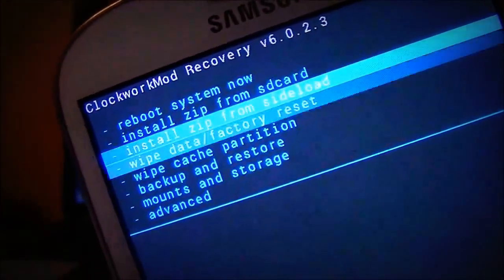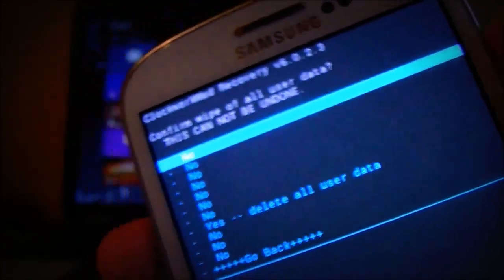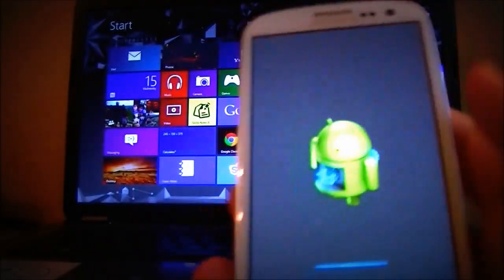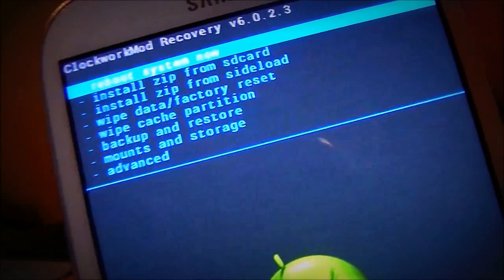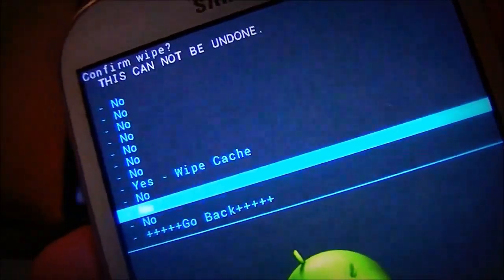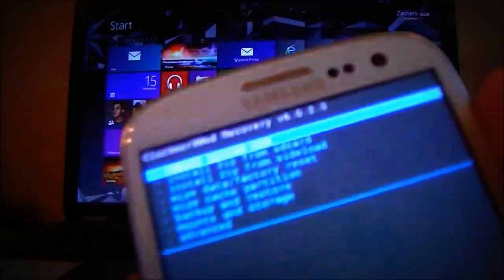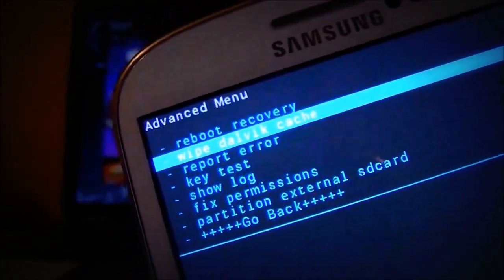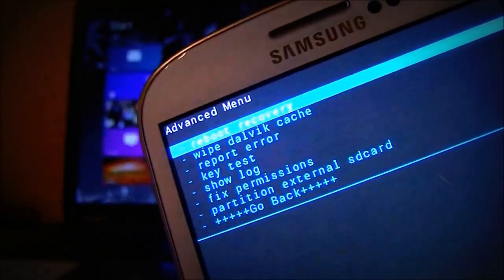What you want to do is wipe data factory reset. Let's go ahead and do that — it shouldn't take too long because I already did this a couple minutes ago. Alright, that's done. Then you want to wipe cache partition. Already done. Then go to Advanced at the bottom and wipe Dalvik cache. This will take about a tenth of a second — done.